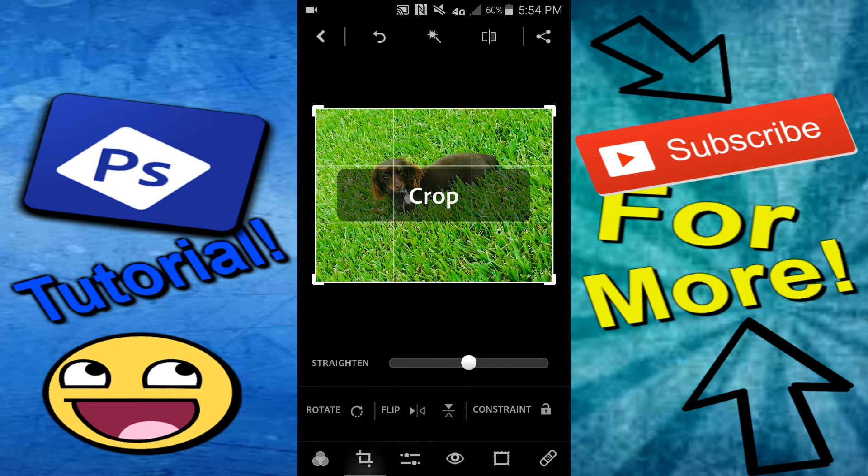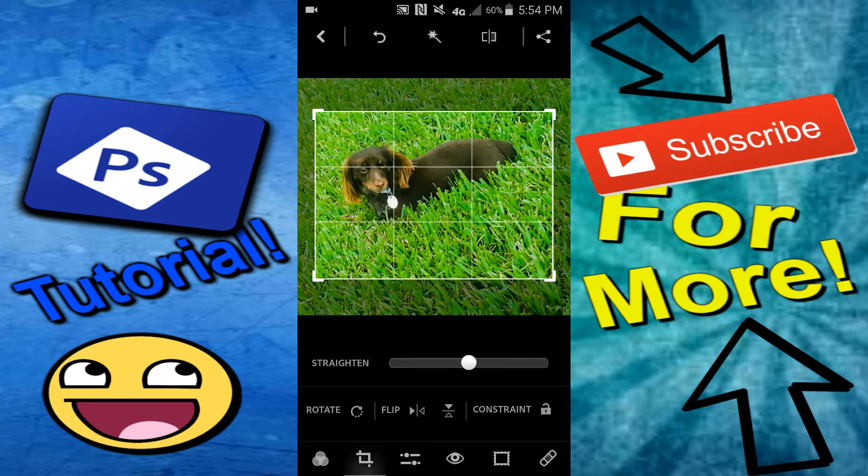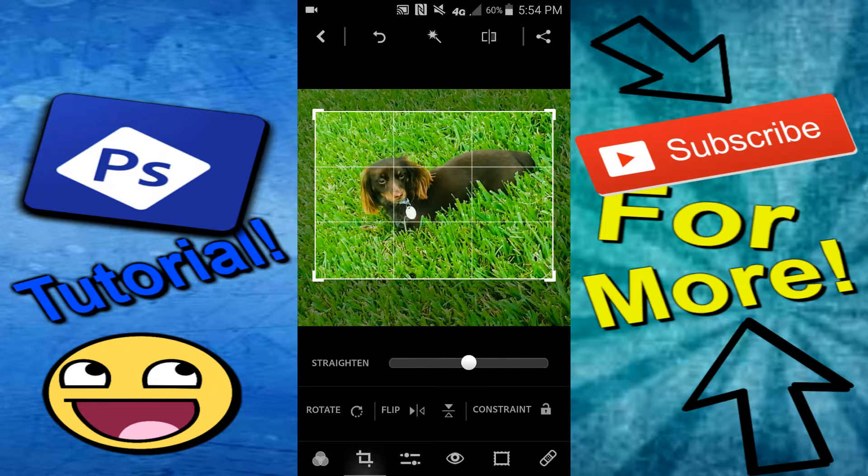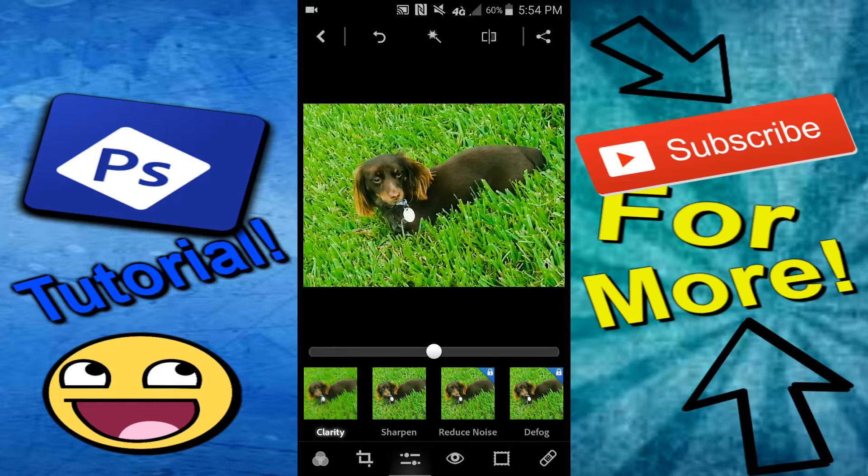Once you do that you can come to crop if you want. You could crop out some of the background so it looks a little bit nicer. You can also rotate it, flip it, and constrain it, but I'm not going to need to do that.